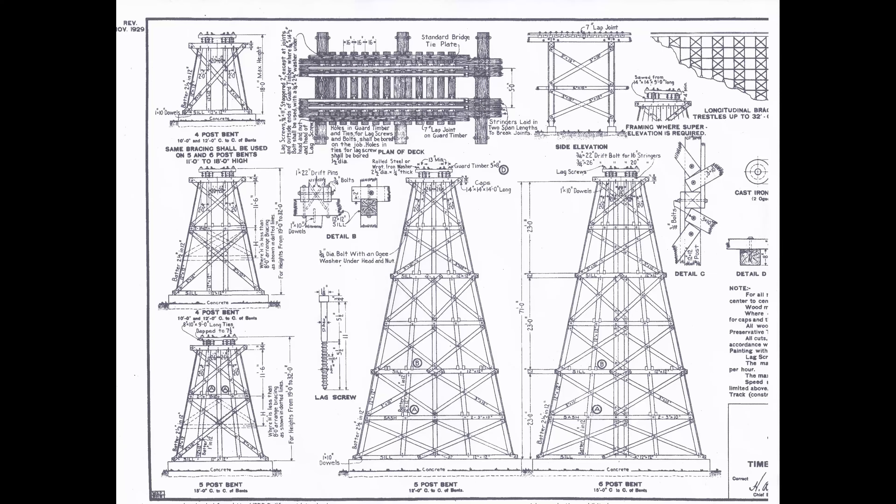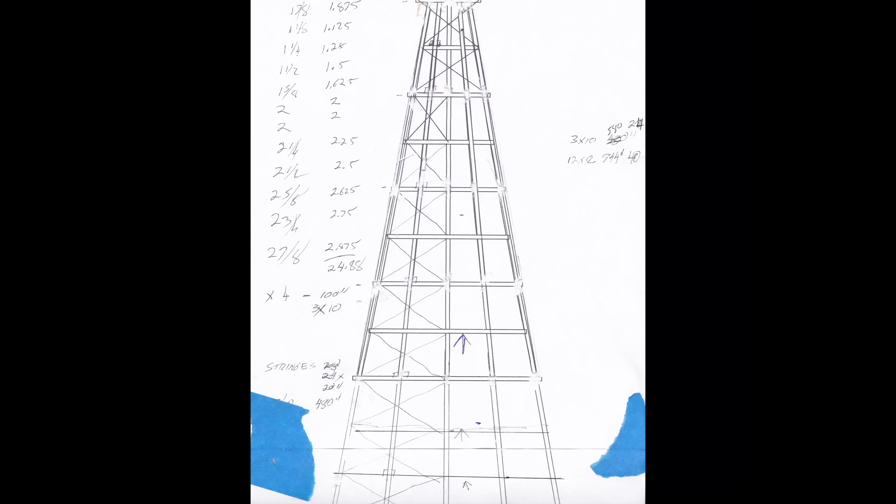I took the design of the bents from a bridge design I found on the Internet. I started with the prototype width at the top of the trestle, used the same angles as the design, and drew the bent on two sheets of paper. Each bent would be the same except for the height, so I could use one template for all the bents. I decided on the height of the bents and used wood supports on the model where the bents would be placed, knowing I would have to fill gaps with plaster later.